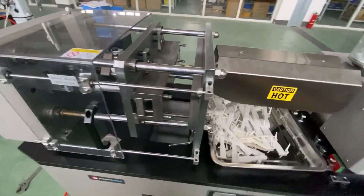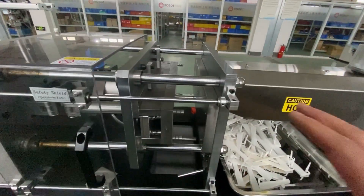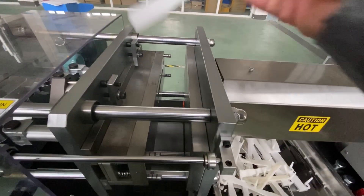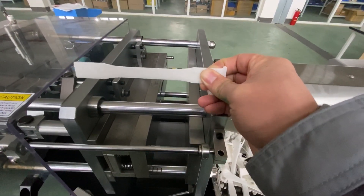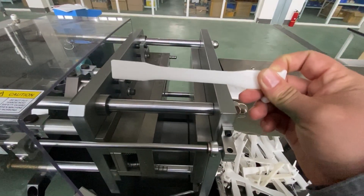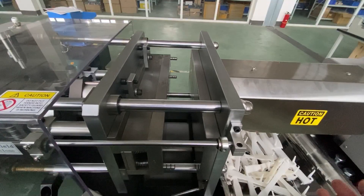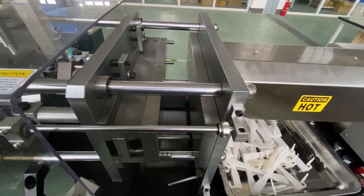Here you can find the DIGG injection mold machine. This injection mold machine is designed for universities and labs for specimen production, mainly in the domestic market in China. Because it uses pneumatic clamping and mechanical clamping, the clamping force is just about 6 tons, so the clamping force is relatively small. But it's a good injection mold machine for small batch production or prototyping.